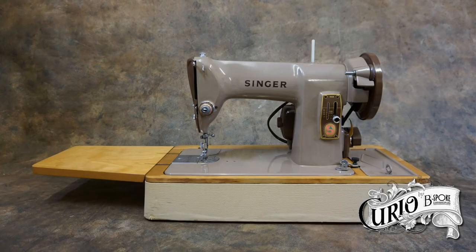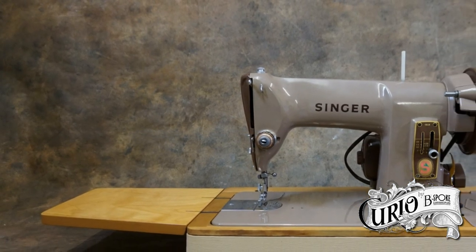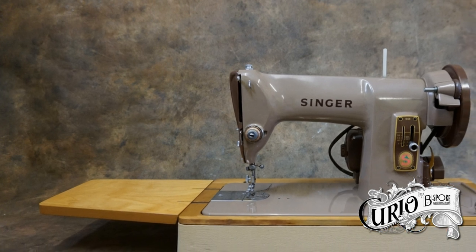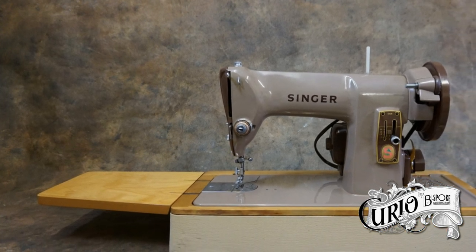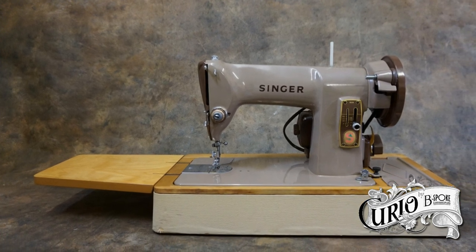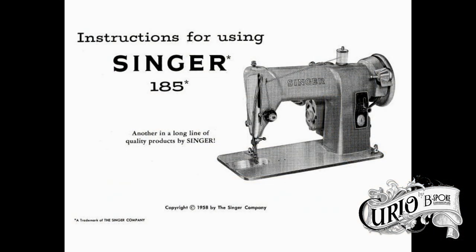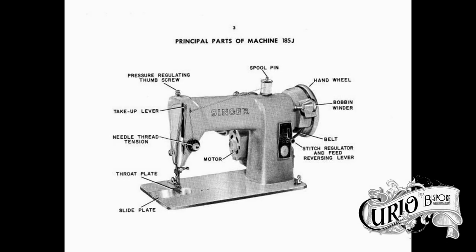First of all, ask friends and relatives if they've got a machine languishing under their stairs that you can try and learn to sew on. You'll be surprised how many of them have. It doesn't have to be all singing and all dancing. A basic, older machine is perfect to learn to sew on — in fact it's probably better than a new one. If all else fails, look for a good second-hand one, but make sure you see it working before you buy it. It's important to have the manual for the machine, and more importantly to read it. Every machine is different, and it's important that you get to know your particular machine.